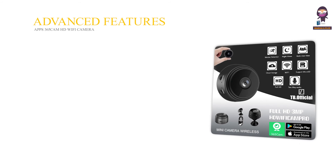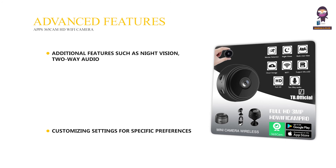Advanced Features: Additional Features such as Night Vision, Two-Way Audio, and Customizing Settings for Specific Preferences.